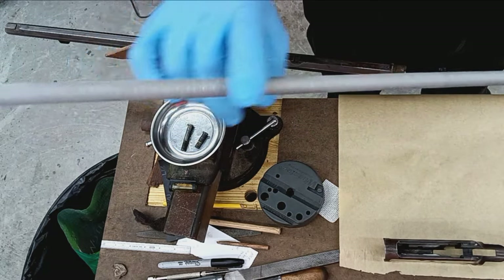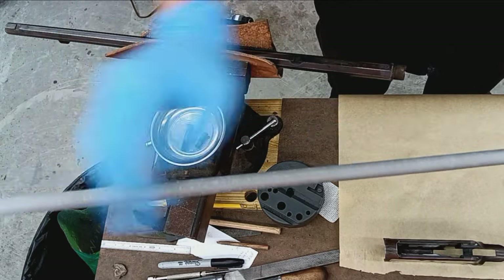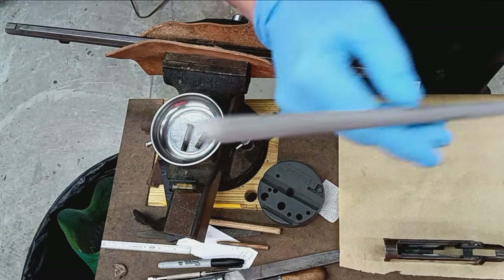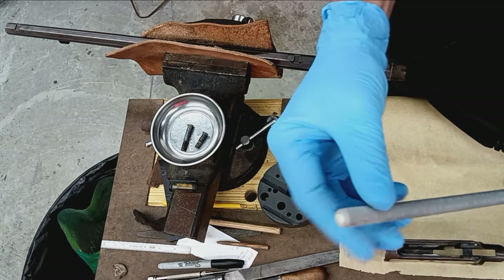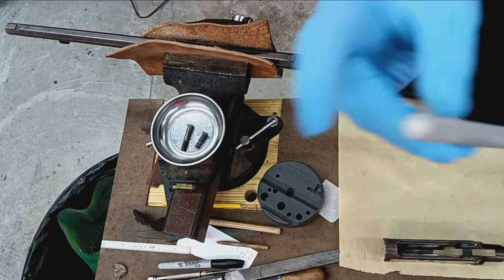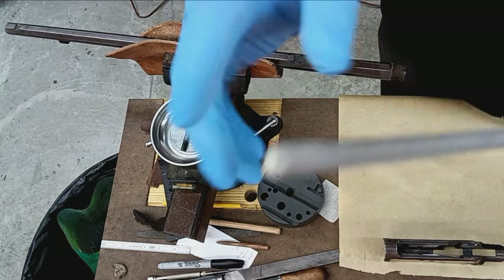I have the liner prepared. I went in and took a triangular file and just roughed the heck out of the outside of the liner. I've got the end plugged up — this is the end I'm going to be feeding through the existing barrel — so I don't want any epoxy getting into the bore. That's what the plug is for.